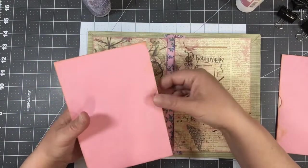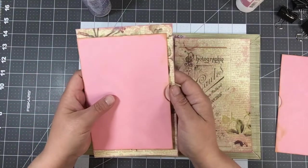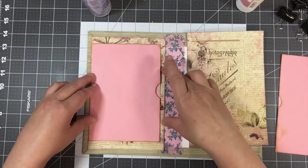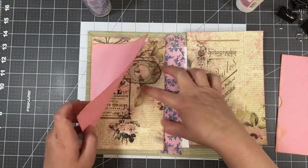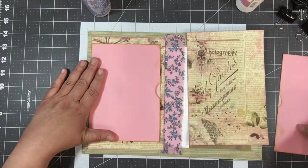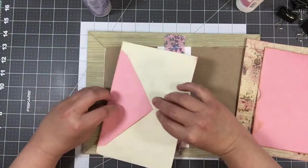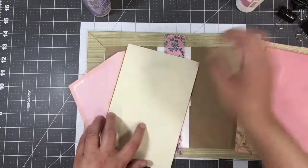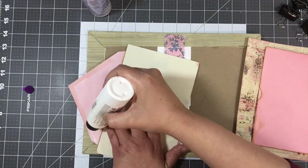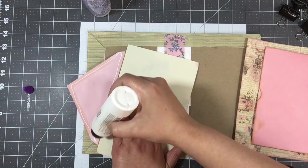The plan is to have those envelopes in there so that the inside and back cover will have a flip pocket, and then we can decorate on the inside. I have one for each side. I'm using art glitter glue to glue that in.